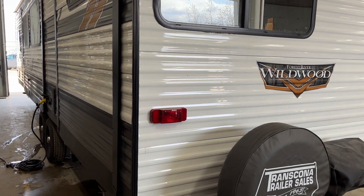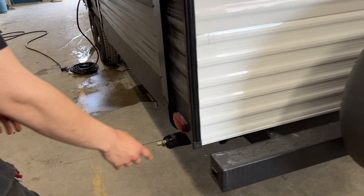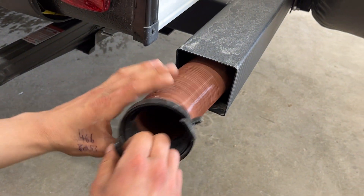Welcome to our 2022 Wildwood 32 BHPS. Starting with your back bumper, if you just reach in and pull that cap out, you'll find your sewer hose.